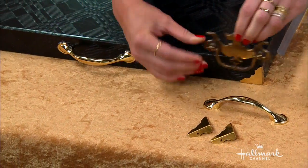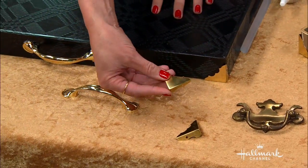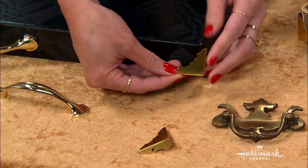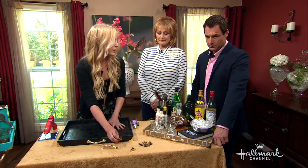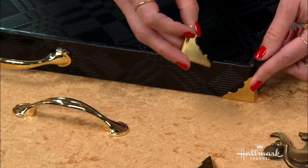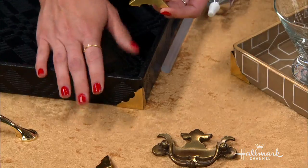And then you're going to get these gold corners — they come in packs of four, also in the same aisle — and you want to get them to fit the size of your tray. Are they expensive? No, four of them is about $2, and these handles are $1.20 each. And if you had bigger trays, you could actually put two handles on there — top and bottom. This is just a shorter tray.